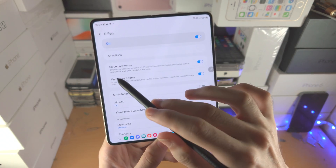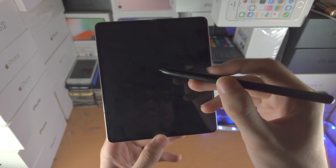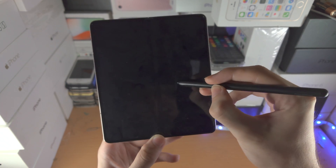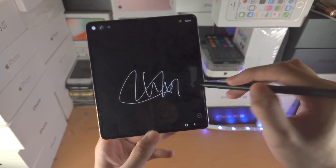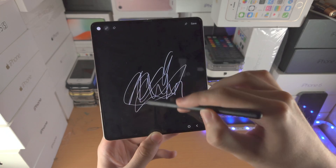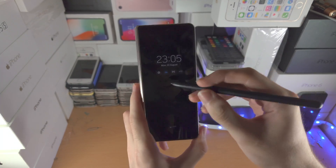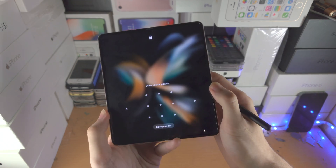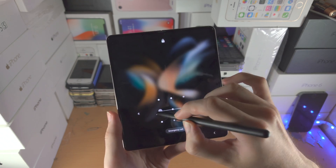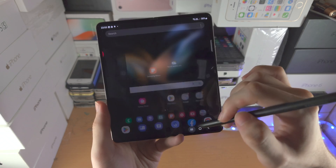Screen Off Memo: if this is on, when you go to the lock screen you press and hold the S Pen near the screen, double tap, and you can actually write even when you're on the lock screen. However, you can't do it here on the Z Fold 4 — if you try it, it's not going to work. When you open up the phone, it just goes to the lock screen. I think that's an oversight by Samsung, but yeah, it's just a thing.